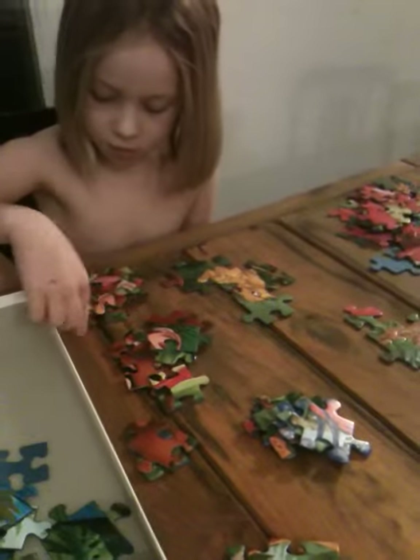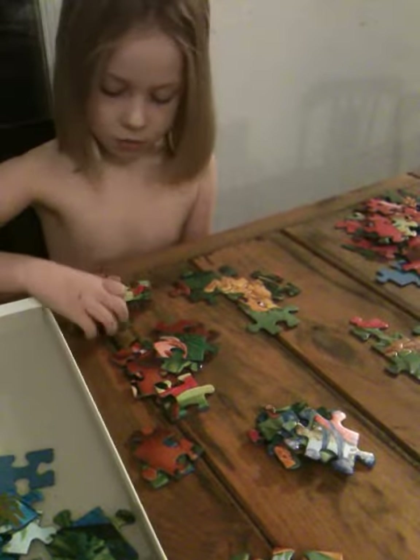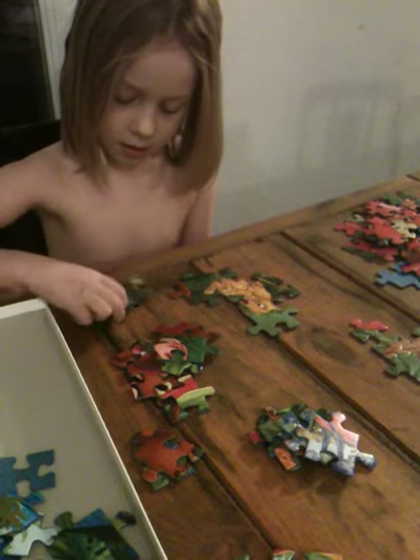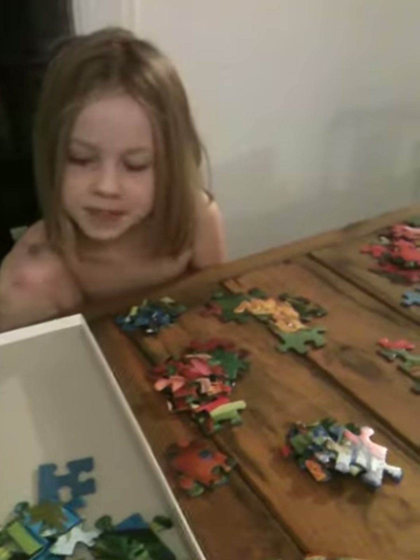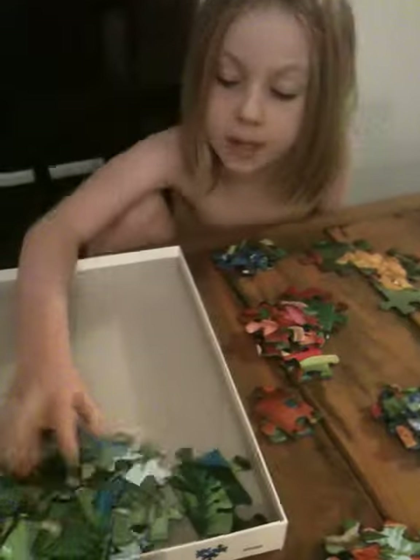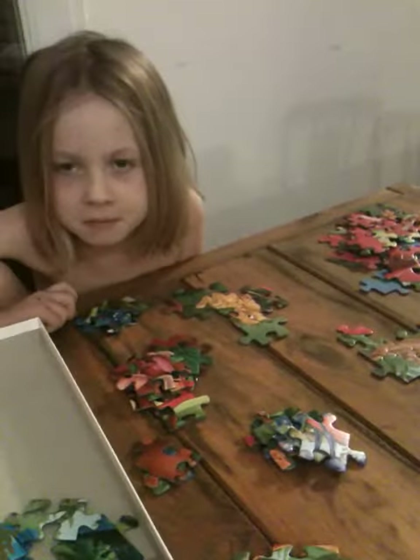Oh, and right here is the bird. So you separate the puzzle pieces into individual piles — and right here is nature. And then you put each pile together separately.